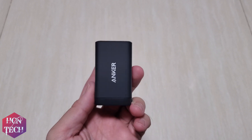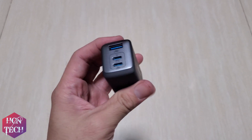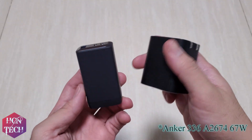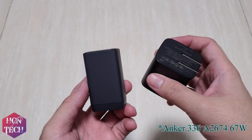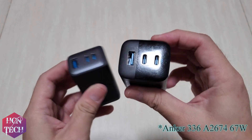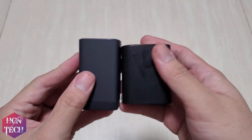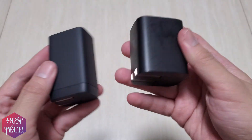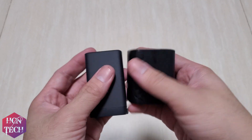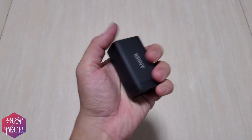For this price, it is a great-looking, compact charger compared to other similarly-priced chargers, but it still offers three ports for all your electronic needs. Here's how it compares side by side with my previous Anker 336 67W — model number A2674. This new one is a little bit shorter, slimmer, and feels a lot lighter.